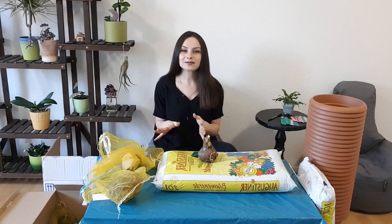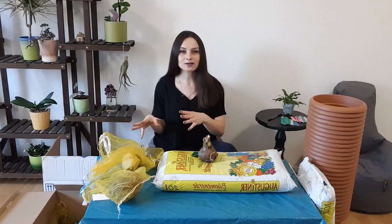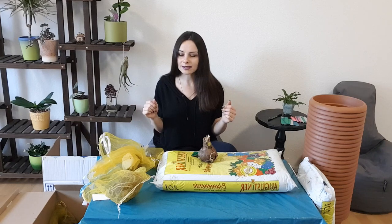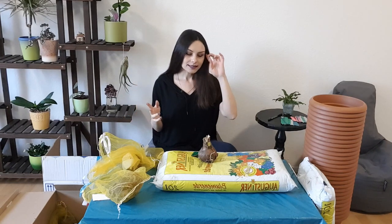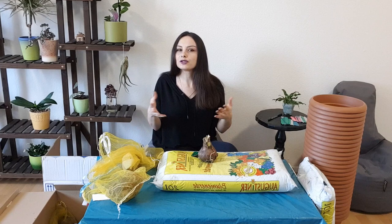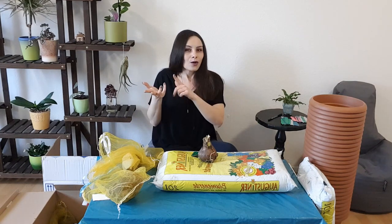If you have seen my previous videos, I have a couple of videos about amaryllises — basically what to do with them after blooming, how to repot them, and lots of other stuff. I've even shown a collection of my amaryllises in pictures and how I grow them from seeds. But today's topic is how to plant amaryllis bulbs, especially after a dormant period or when you just buy them.